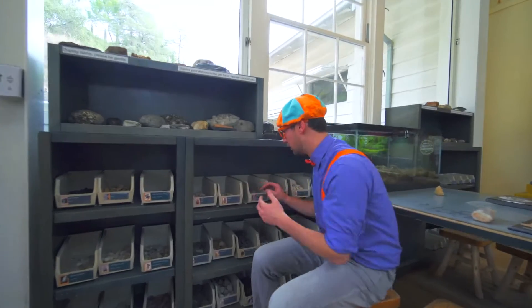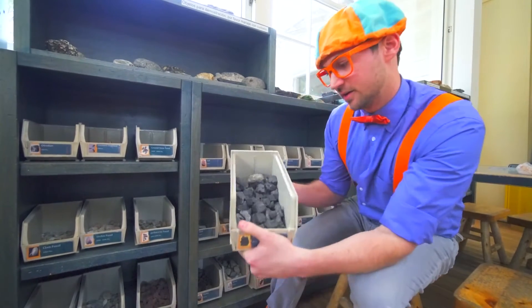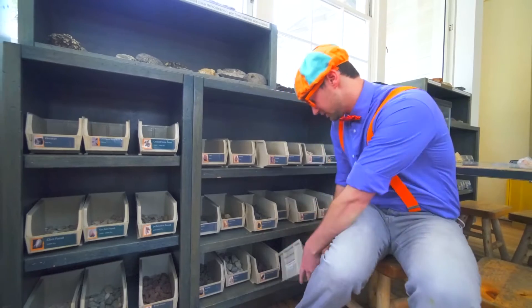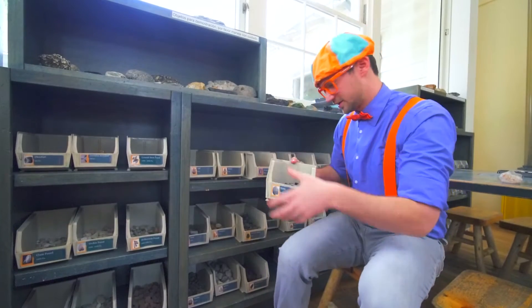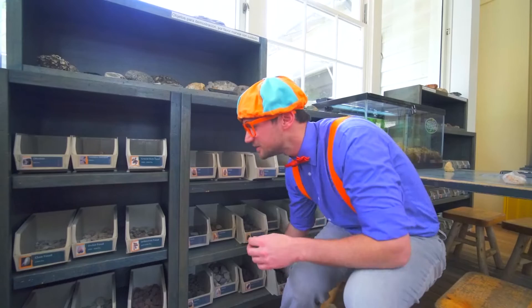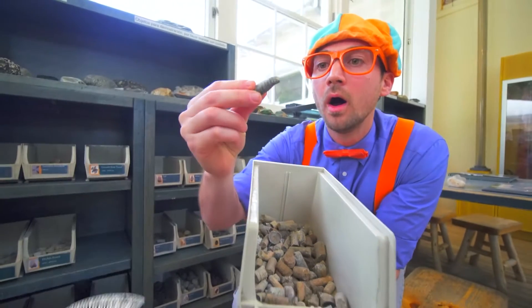Check it out. Wow, look at all of these rocks. They're all different kinds. Okay, let's see. This rock is called a slate rock. Look — that's really cool. It's the color black. Let's see what else. Some fossils. I don't know what kind of...